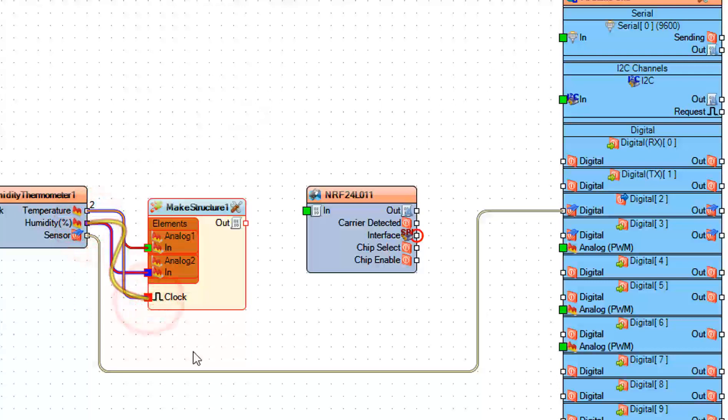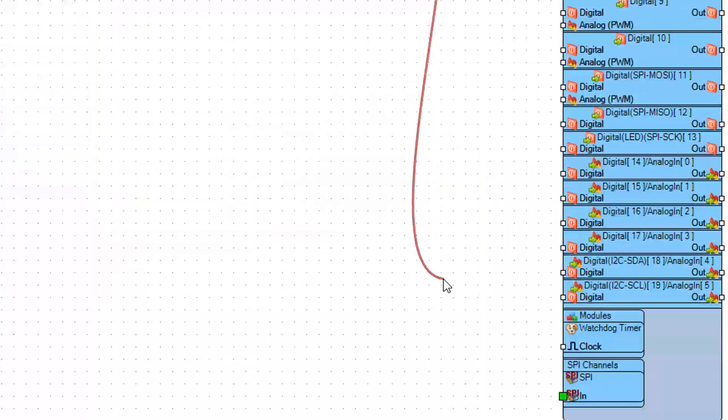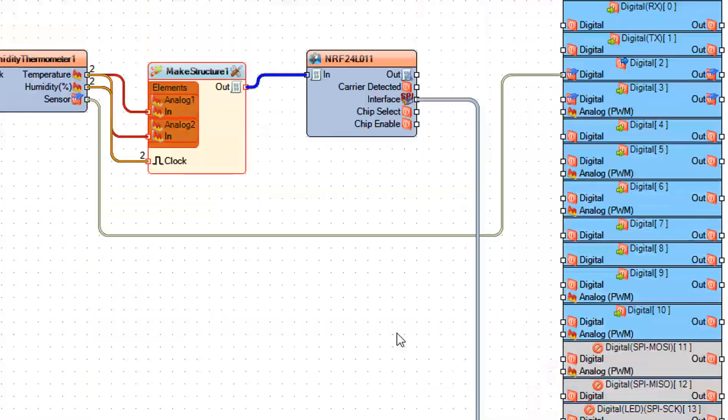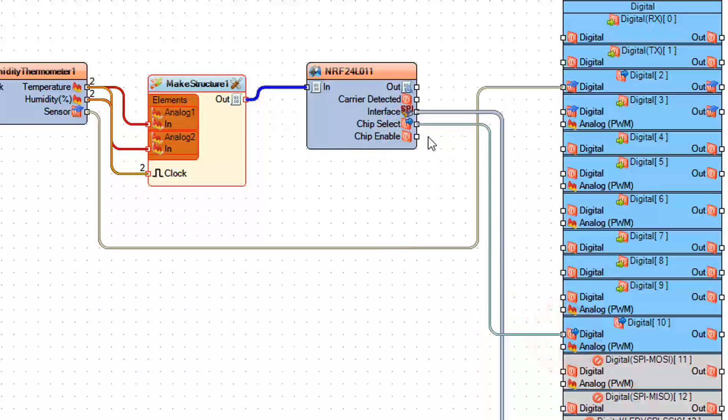Connect make structure 1 pin out to NRF24L01-1 pin in. Connect NRF24L01-1 pin interface SPI to Arduino board pin SPI. Connect NRF24L01-1 pin chip select to Arduino board digital pin 10. Connect NRF24L01-1 pin chip enable to Arduino board digital pin 9.